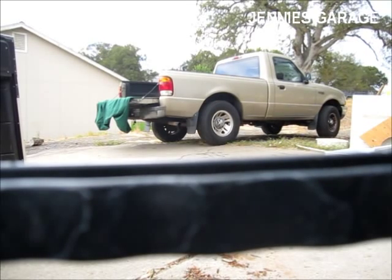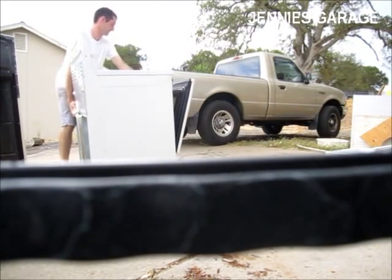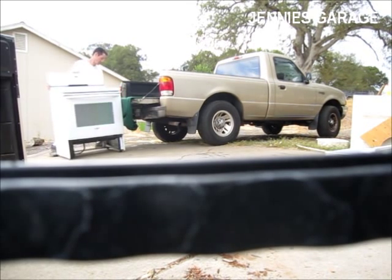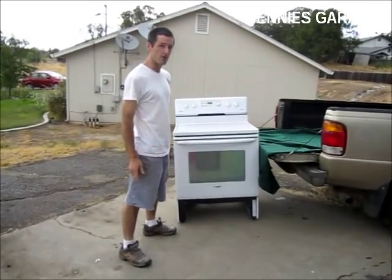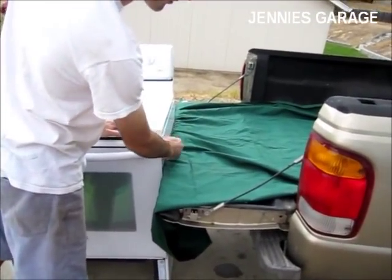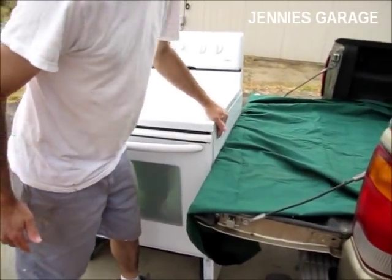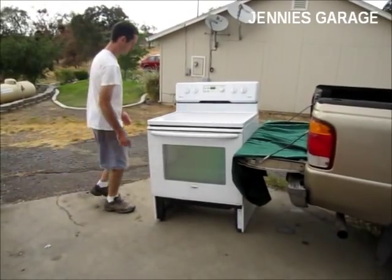Now I'm going to shimmy the stove over to the truck. I've positioned the stove right up against the tailgate with the side of the stove against the truck, because this is a stronger portion of the stove than the back. This will reduce the chance of any damage to the stove — damage to me, I'm not so sure about that. So I'll give it a try.